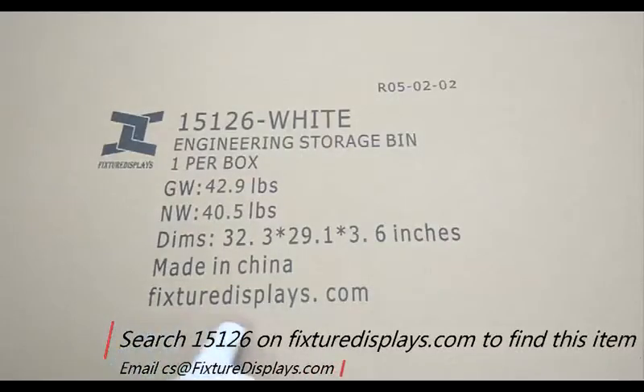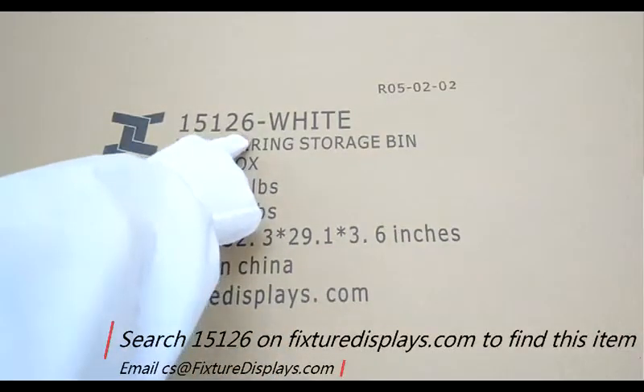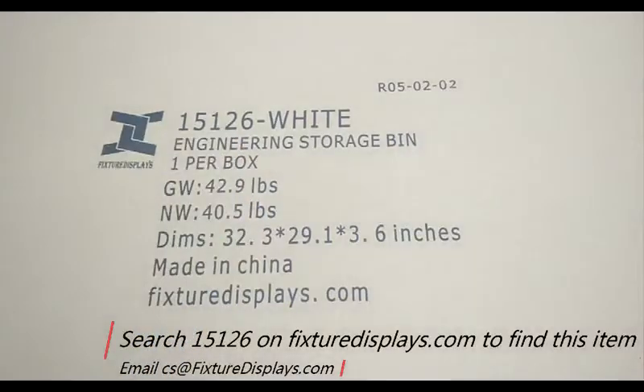Thank you for buying this 15126 Blueprint Organizer from FixtureDisplays.com. You can search 15126 on our website to locate this item.